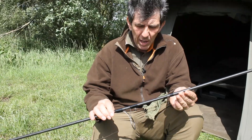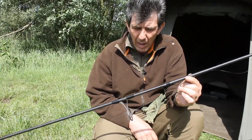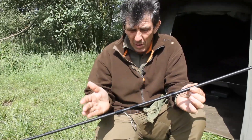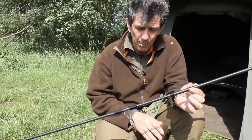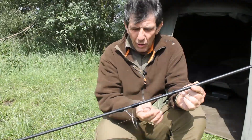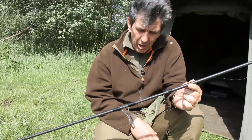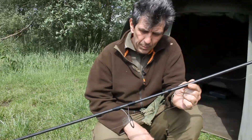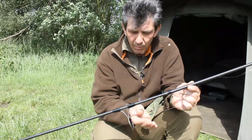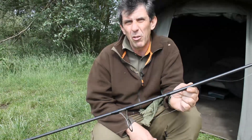A quick tip for anybody that is really particular about how their rods perform, how they cast, and how they want to look after their equipment. Now I'm not the greatest looker after of materials, but a few years ago I learned something basically from my wife. I commented how a new rod felt different from everything else, and she said that's because it's clean.